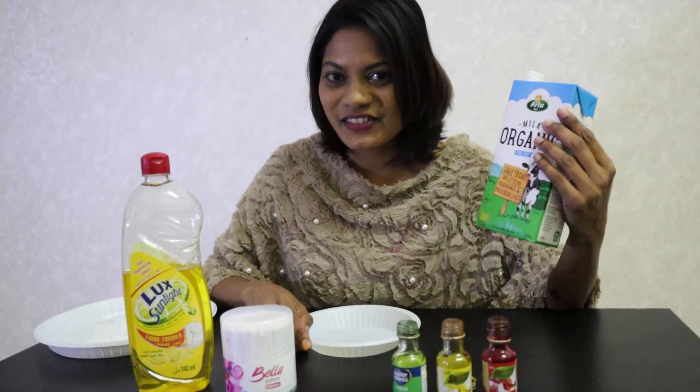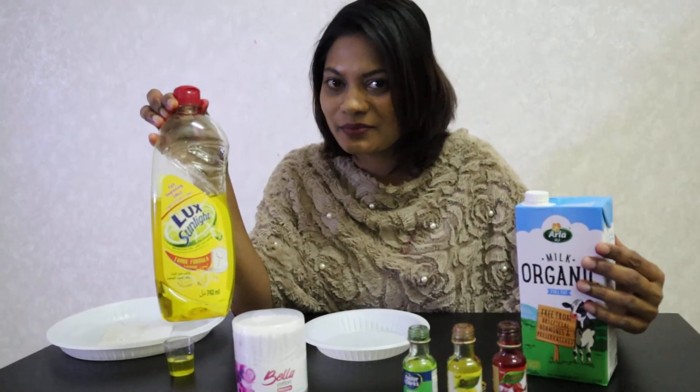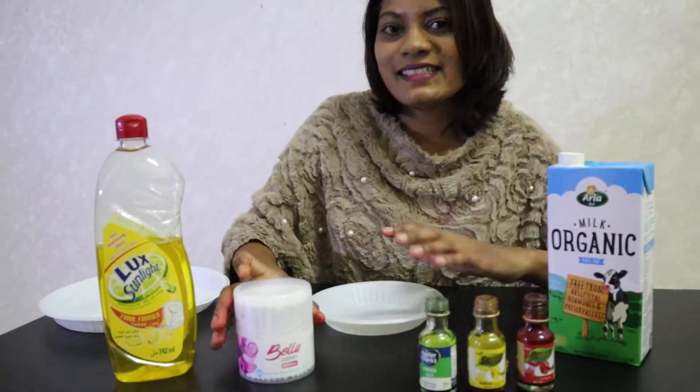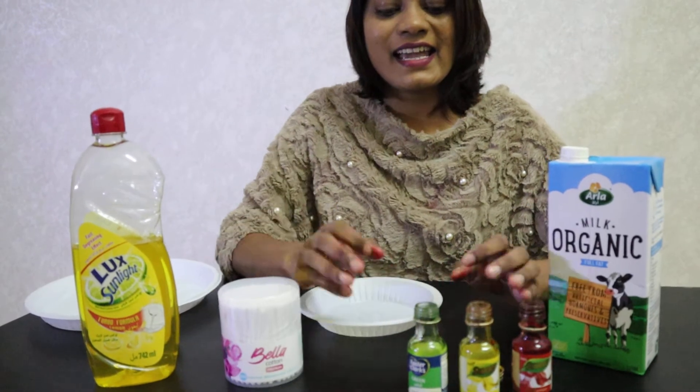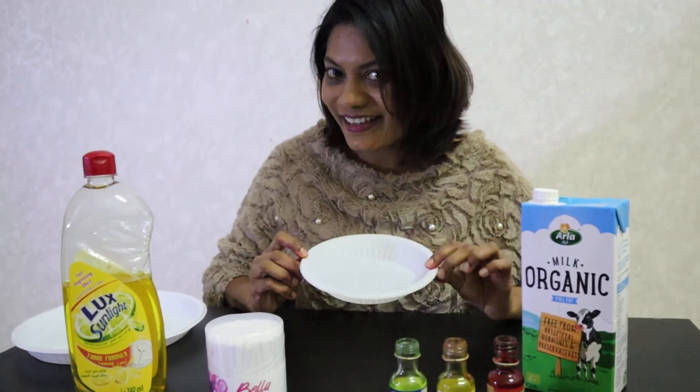For this you need some milk and some dish soap, some cotton buds, and some food coloring. And a plate like this.